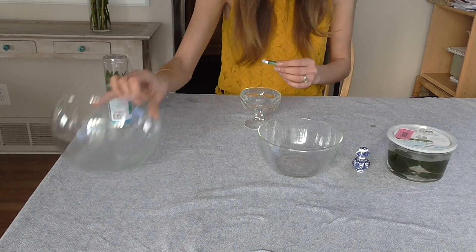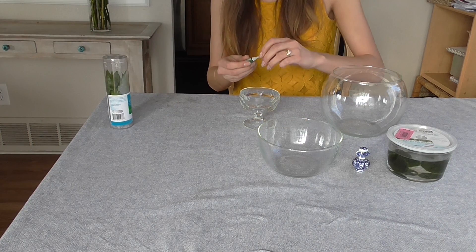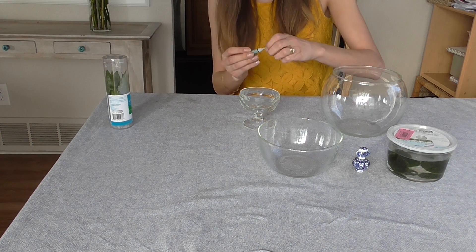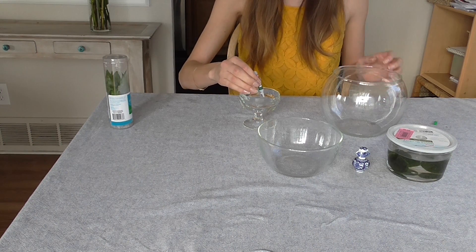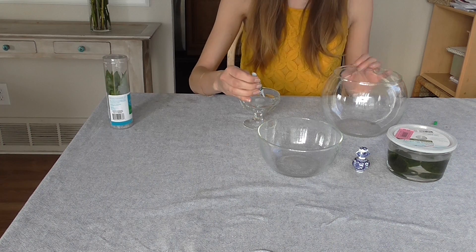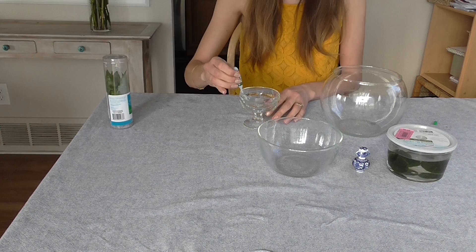On the last video for apothecary jars, I was initially using liquid nails, and someone was telling me that crazy glue is like an easy glass glue as well. So we're just gonna give it a whirl — that's what we're trying this time around.